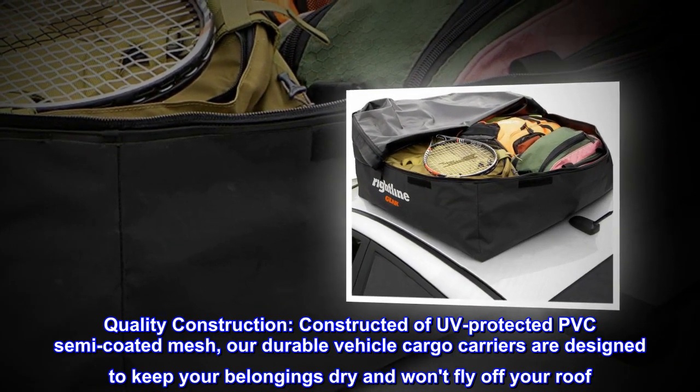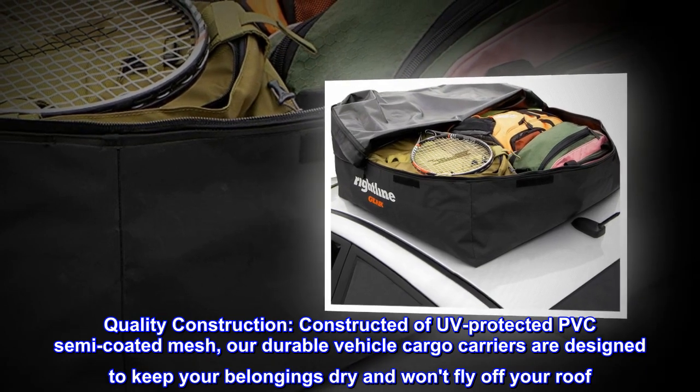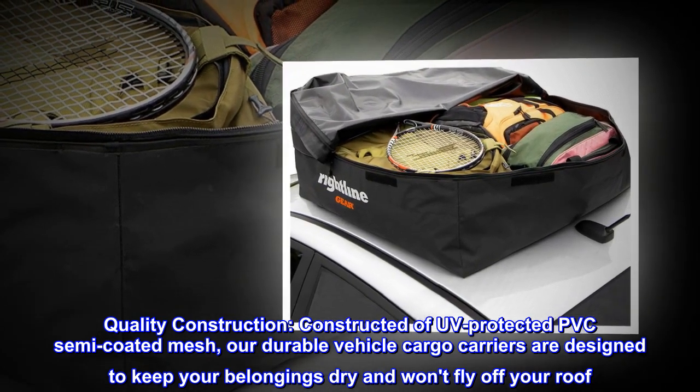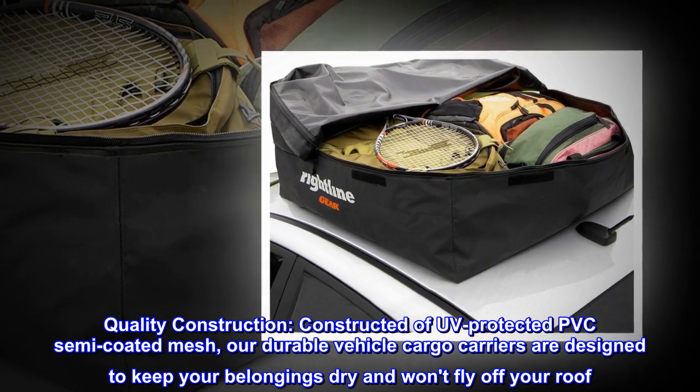Quality Construction. Constructed of UV-protected PVC semi-coated mesh, our durable vehicle cargo carriers are designed to keep your belongings dry and won't fly off your roof.